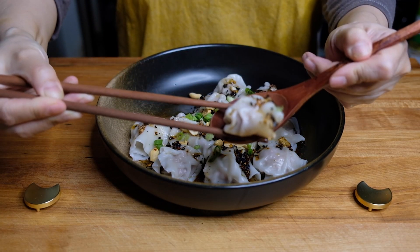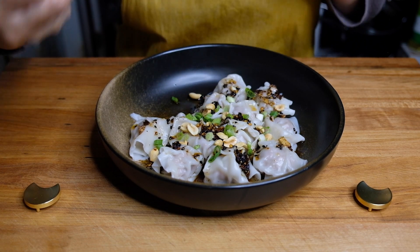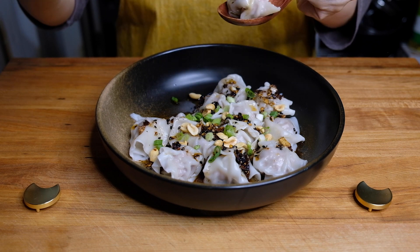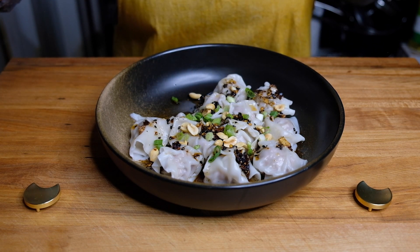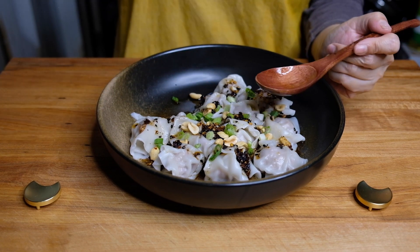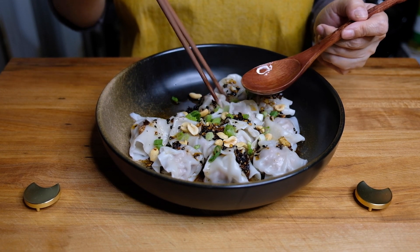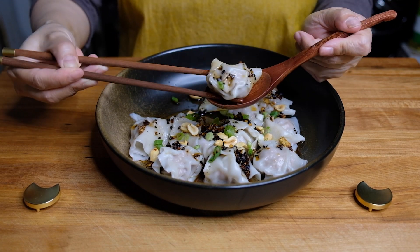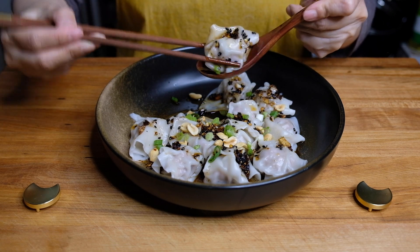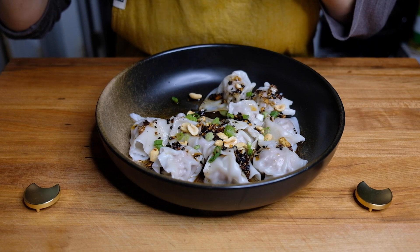Let's go ahead and give these a taste. The dumpling wrappers are tender and just kind of melt in your mouth. The pork is juicy and flavorful — a little sweet from the sugar, but you get that savoriness from the garlic. The chili oil is very hot; it's everything that I love. It warms the cockles of my heart, it's making my nose run, it's making me sweat — but this is absolutely delicious.